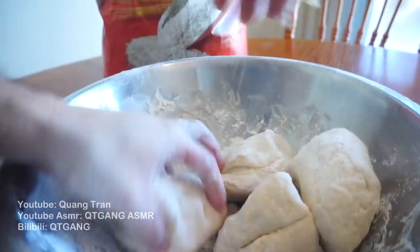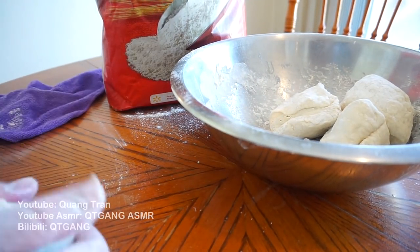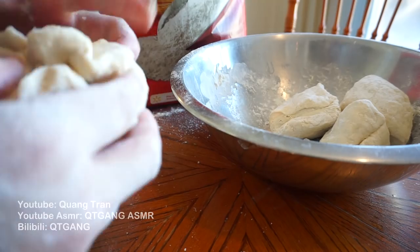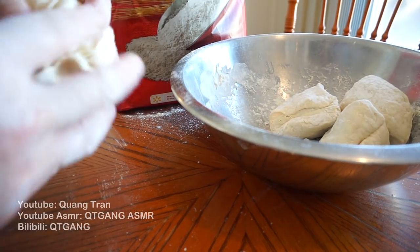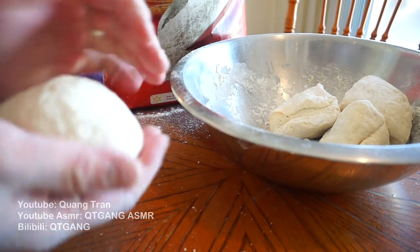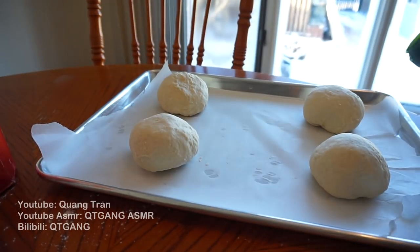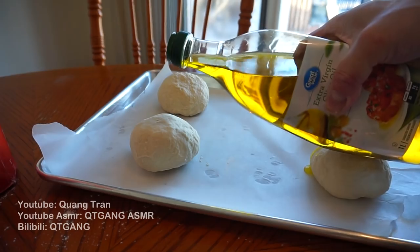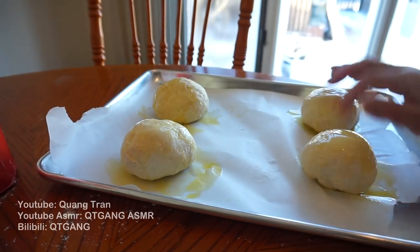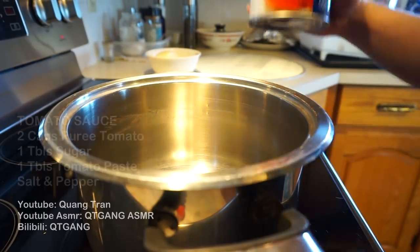Once you've got it divided into four, we're just tucking the dough and making it a little smoother. Once you've got it into a nice ball like this, place it onto a baking sheet with wax paper. Drizzle one teaspoon of olive oil on top of each ball so they don't dry out. Throw it into a warm area - I have my oven on warm right now. Let this proof for one hour.